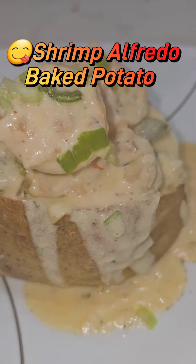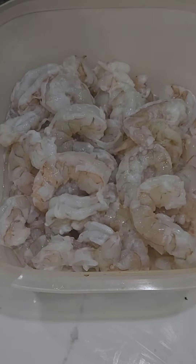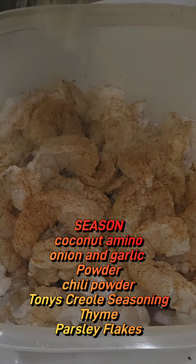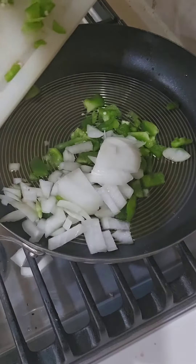Hey guys, I'm back with another video. This one is shrimp alfredo baked potato. First, I'm going to wash, soak in some vinegar, and devein these shrimp. Then we're going to season it with some coconut aminos, onion garlic powder, chili powder, Tony's Creole seasoning, thyme, and parsley flakes.